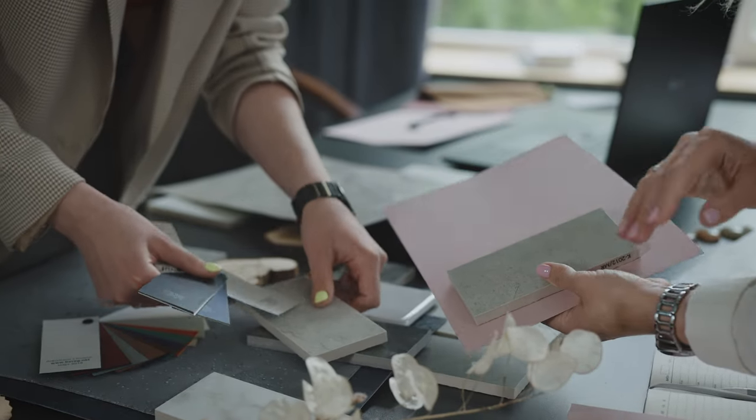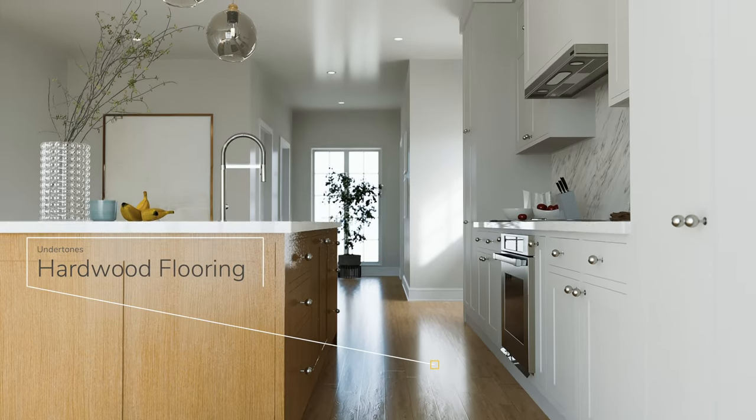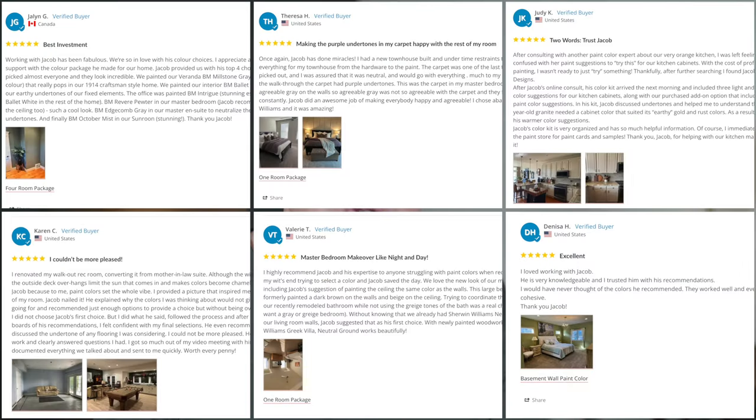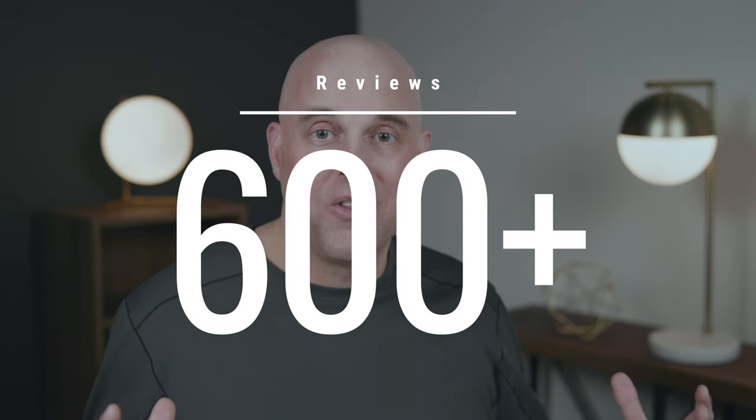I want you to get this right. Chances are you're watching this video because you want to learn more about Sherwin-Williams Pure White, and the last thing you want is to make a costly mistake and spend hundreds to tens of thousands of dollars not liking this paint color in your home. If you're serious about getting it right the first time, I highly recommend you go to my website — I help thousands of online clients every year to get the right paint color that pairs correctly with their fixed elements and interior decor, for both interior and exterior applications. I have over 600 reviews and I would love to help you.